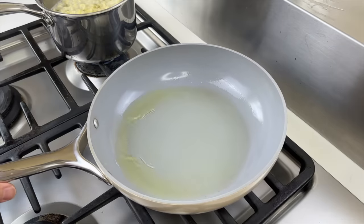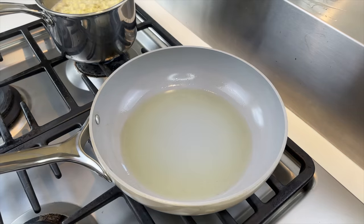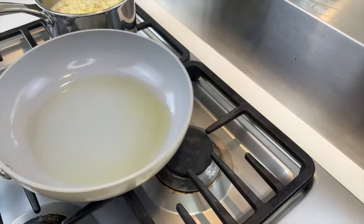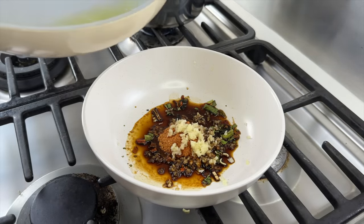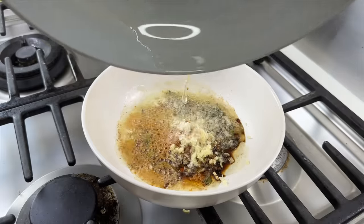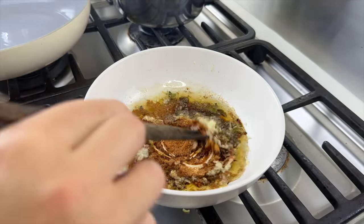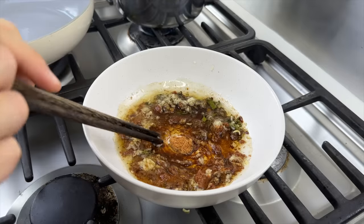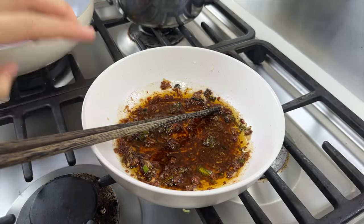You want to heat the oil right before it reaches smoking point. When you can't distinguish it from water, it means it's hot enough. I'm going to pour all this hot oil onto the plate we prepared earlier — and I'll give you a little bit of ASMR. Mix it all up and our chili oil is ready.